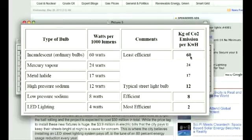An ordinary incandescent bulb at 60 watts is going to produce 60 kilos of CO2 — that's over 130 pounds. High-pressure sodium is going to produce 12 kilos in CO2 emissions, while LED lighting is only producing 2 kilos. That is a major, major difference.